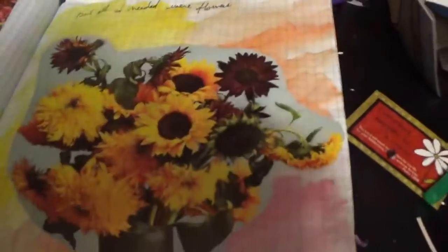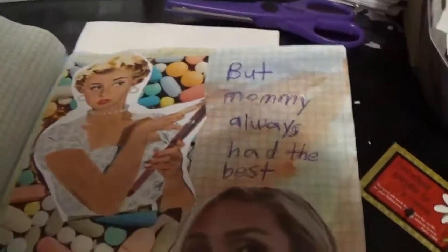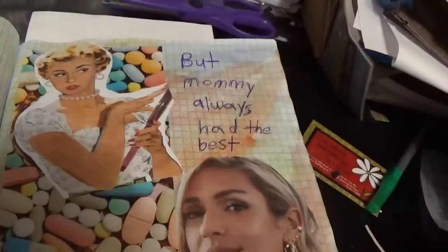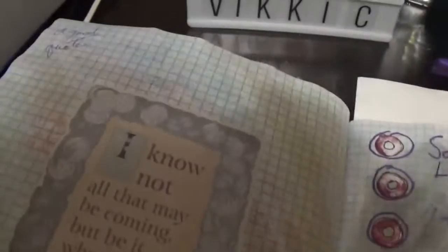Watercolor — of course it's gonna buckle, but you know, these are not meant to be re-sold or anything like that.